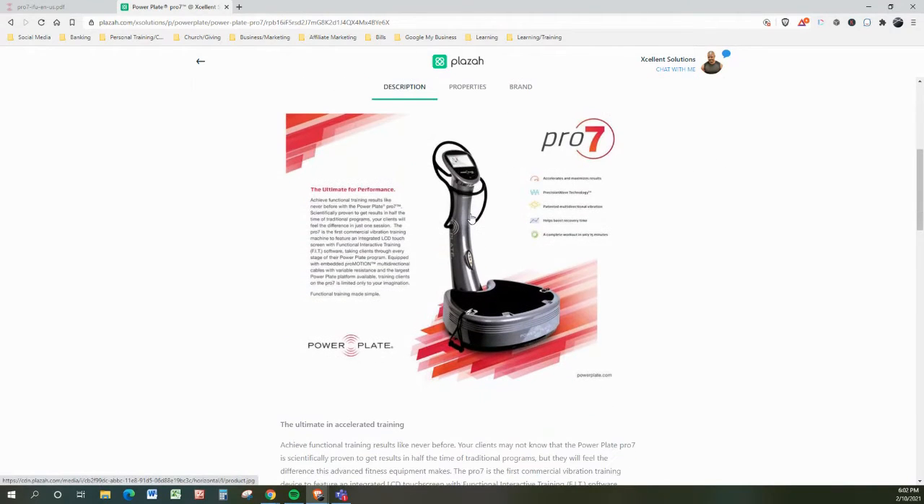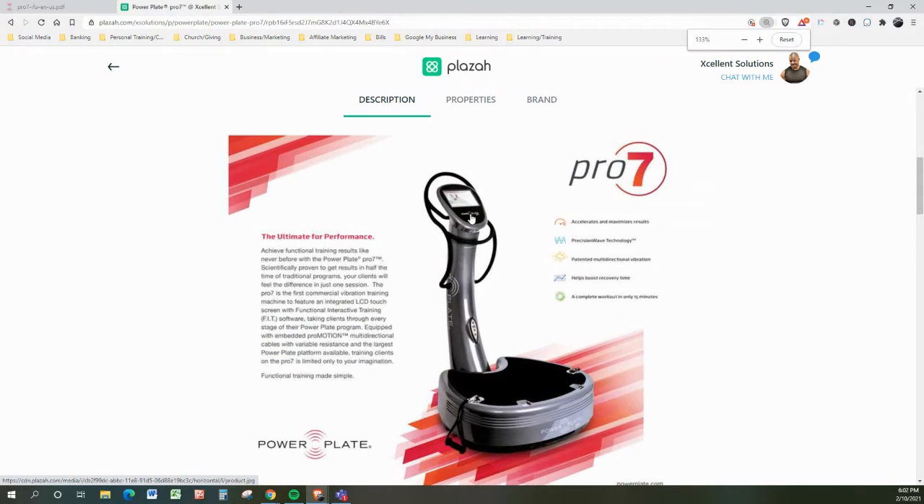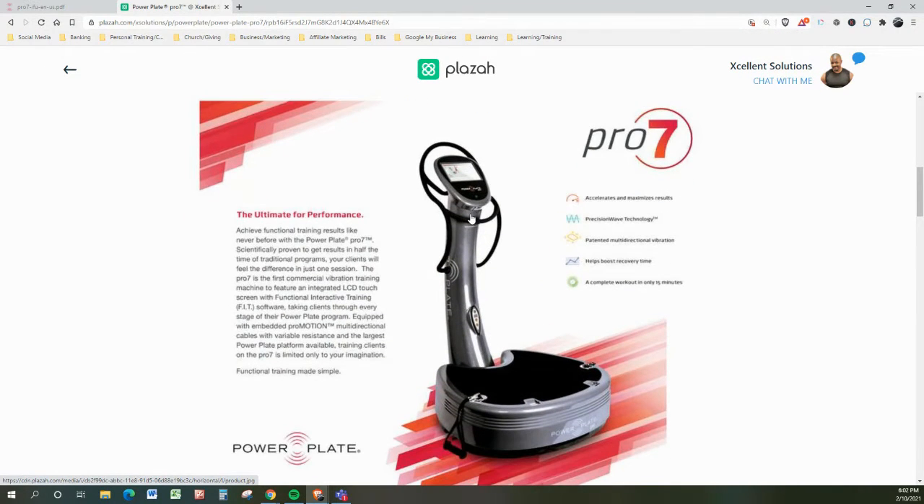Let's talk a little bit about the dimensions. This is the ultimate for performance. Achieve functional training results like never before with the PowerPlate Pro 7, scientifically proven to get results in half the time of traditional programs. More work, half the time, better results. Your clients will feel the difference in just one session. This is a promise.